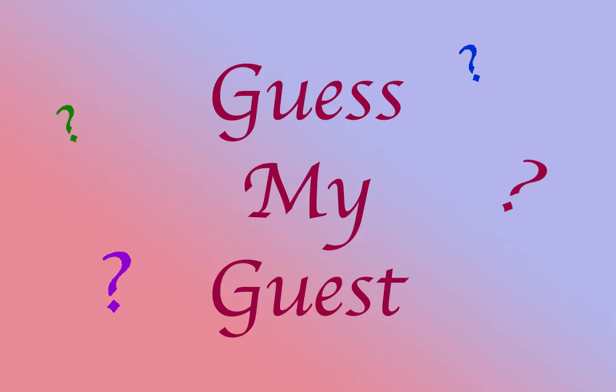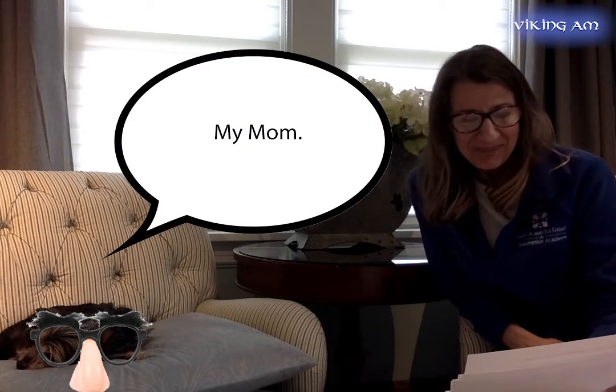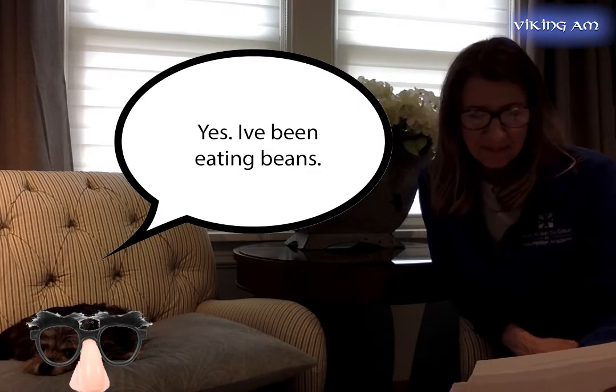Let's get started. As you can see, my disguised guest is now seated so I can ask some questions. What is one thing you enjoy doing while having to stay indoors? Who is your favorite person in the whole world? And number three, my last question: you appear rather slim — have you been on a diet recently? [Ding ding ding ding ding.] Well, there you have it. Do you think you can guess my guest?